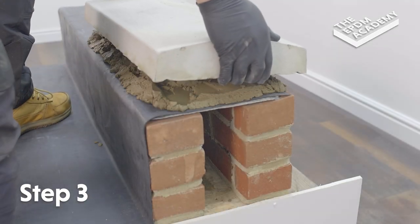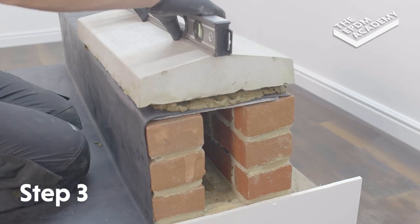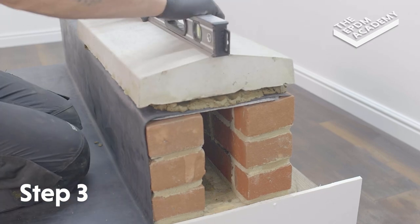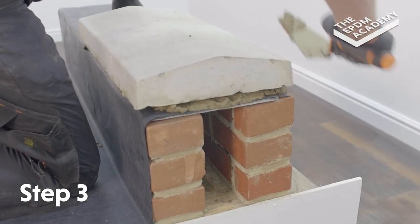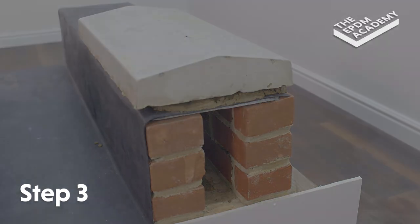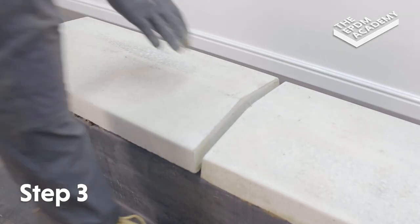Bed the coping stone over the parapet wall. Use a spirit level to ensure each coping stone is level when bedding in. Use a trowel to remove any excess mortar. Repeat these steps for the next coping stone.